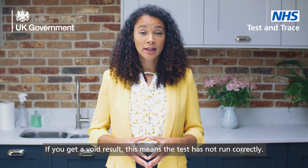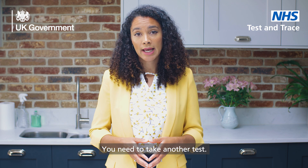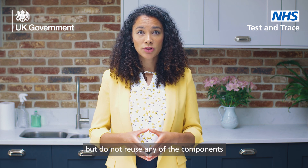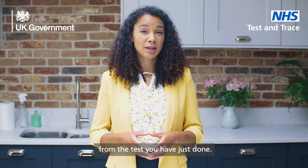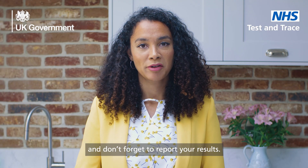If you get a void result, this means that the test has not run correctly. You need to take another test. Use a new test kit, but do not reuse any of the components from the test you have just done. Thank you for watching and don't forget to report your results.